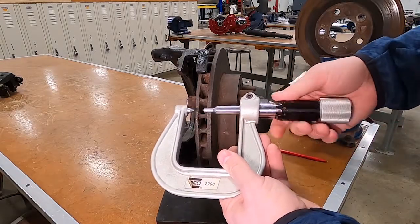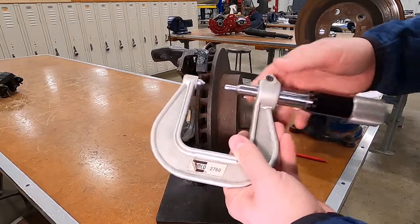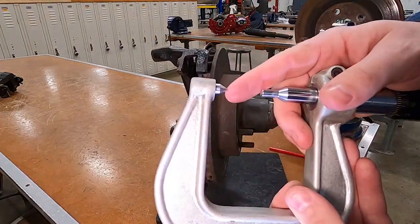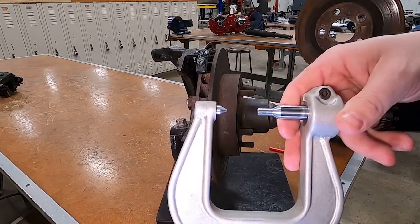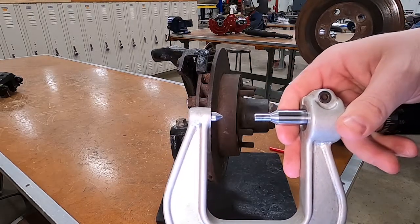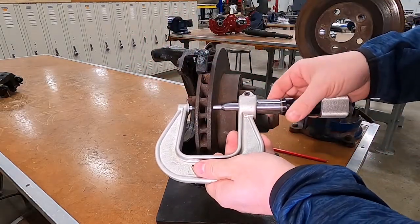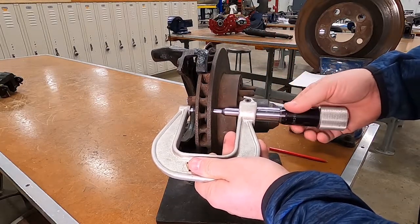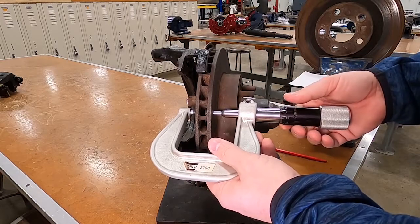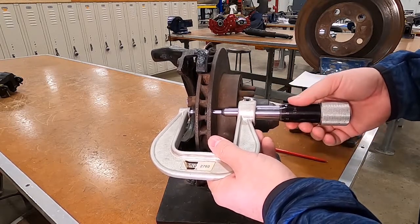We're going to open up the micrometer. If the rotor has a deep groove, we put this point in the deep groove — a lot of manufacturers recommend measuring from the deepest groove. This rotor doesn't have any grooves, so we're going to place it on the surface. Many manufacturers also specify how far down to position it — about a half inch.